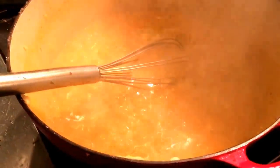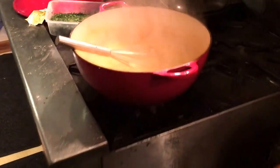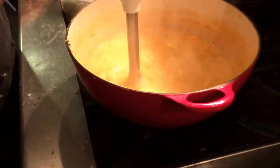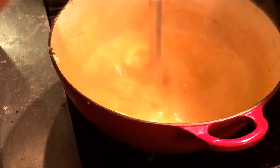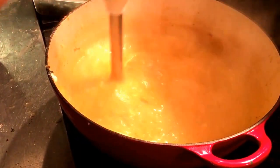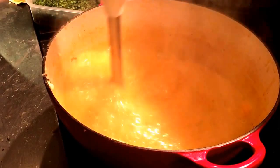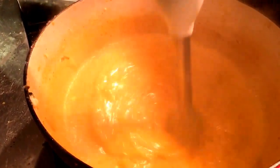Now I'm going to get my immersion blender — plug it in. Keep it down, don't lift it up while it's running. The real blender blends it much better than the immersion blender, but if you blend long enough you get the same effect, and you don't have to dirty as much equipment. Look what a wonderful looking soup this is.